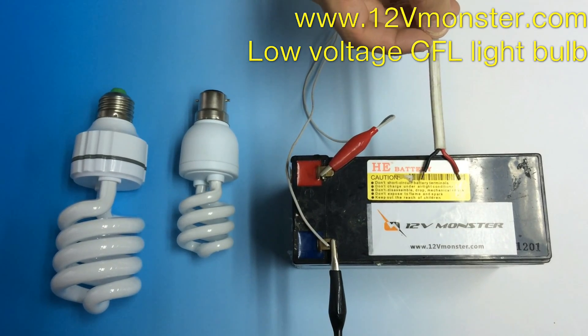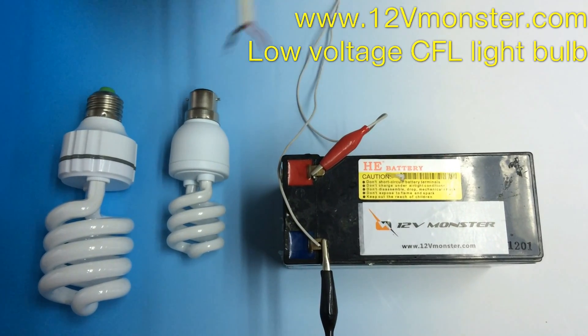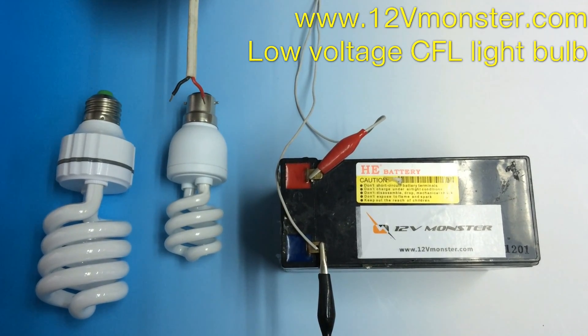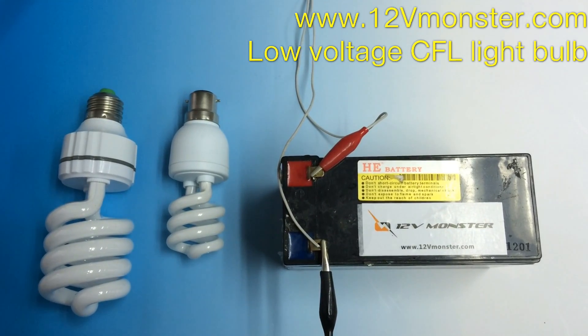Our power source here today is a regular 12V battery. We're going to use this two-prong tool as a power connection to power the bulbs. Here's a look at how they light up.